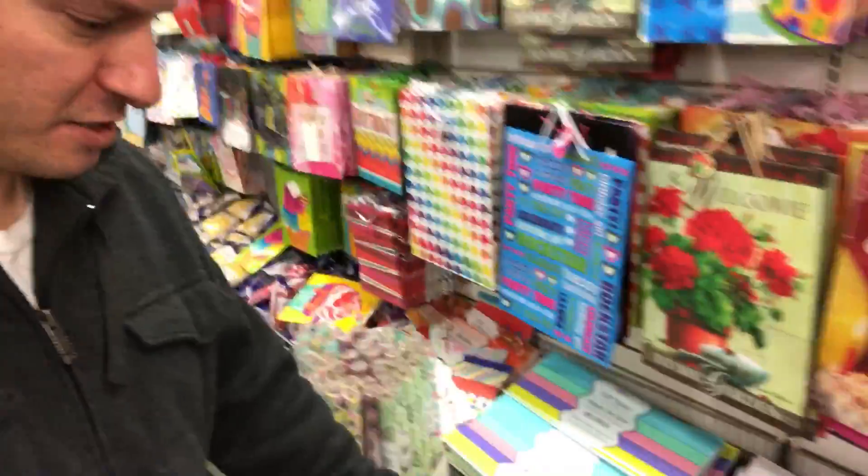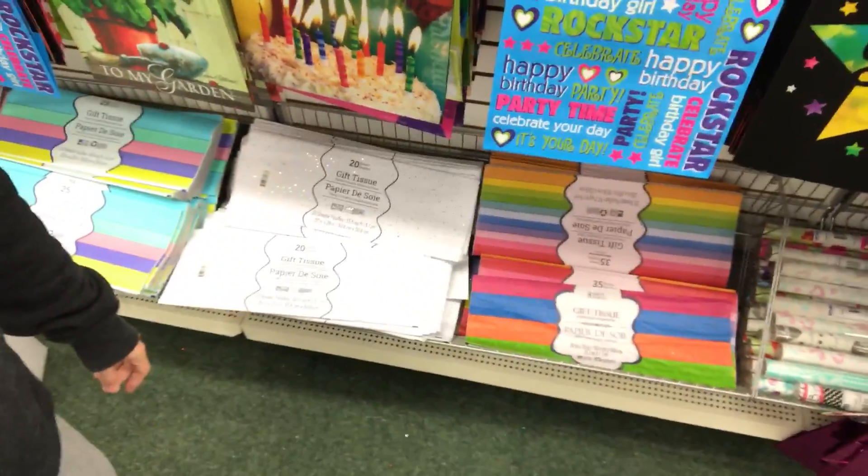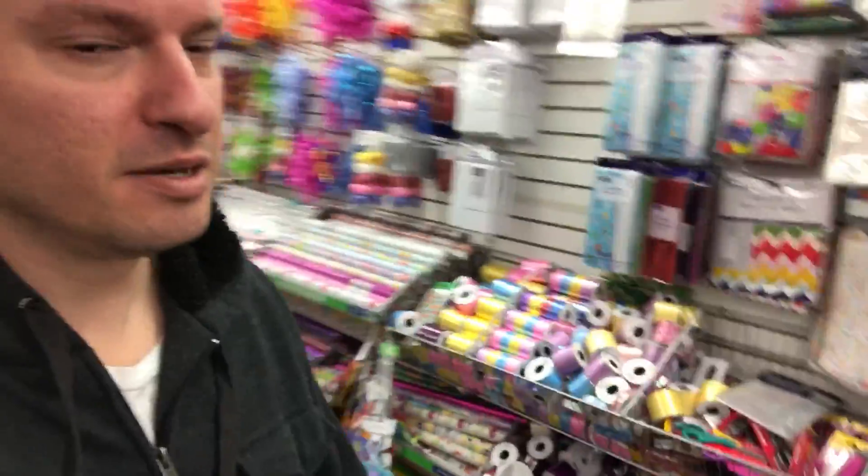We are now in Dollar Tree. We came here because we are getting tissue paper for packing. We're in the gift wrapping section. For our eBay packages, we are actually going to be using tissue paper and thank you cards to make it just a little bit better. This is a quick video, but we're at the Dollar Tree getting inexpensive things.